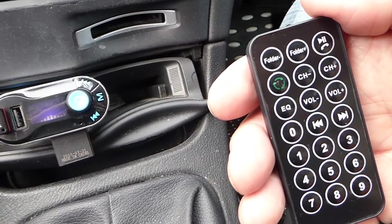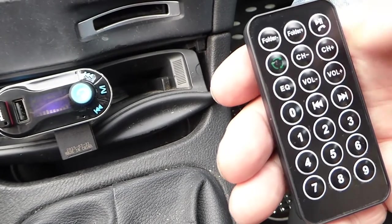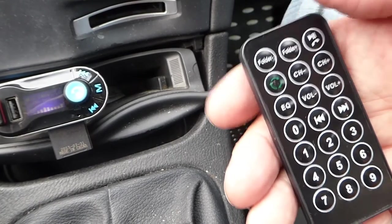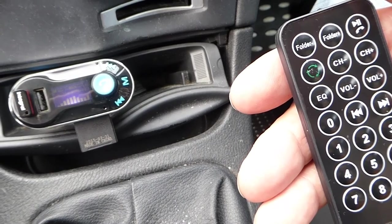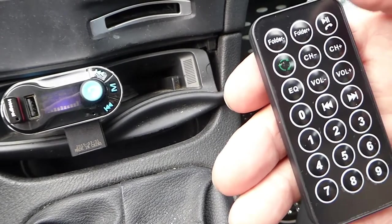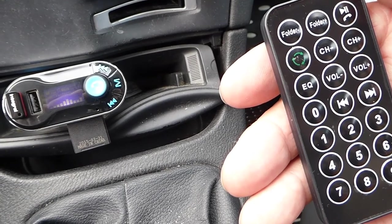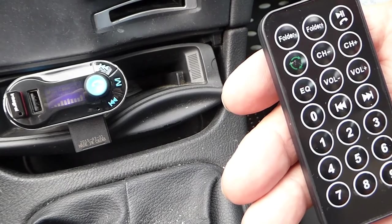Last but not least, you get a nice little remote control. As you can see, everything's on it — volume, track forward, track backwards, folders so you can change different folders on the USB and the SD card. There's also a play and pause, and it's even got an EQ on there, which is quite good. There are about six presets of EQ that you can change to suit how you like your music played.